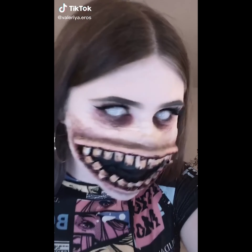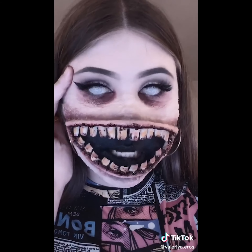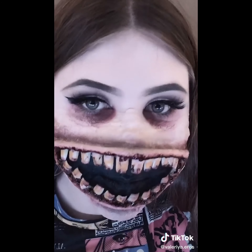Well hello there, little freaks. It's time to take this off again. Y'all know the drill. I'm gonna take my contacts off first because I can't see. Much better.